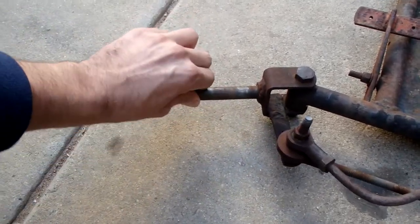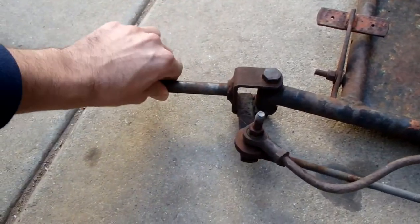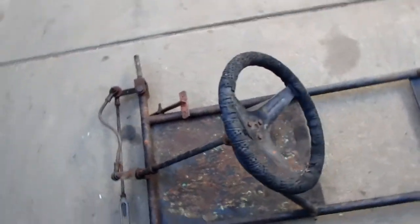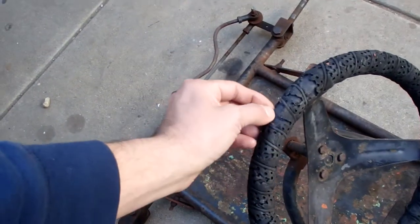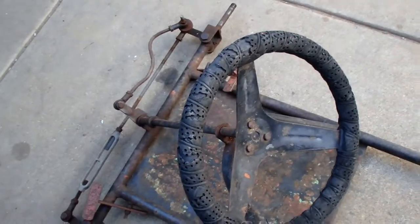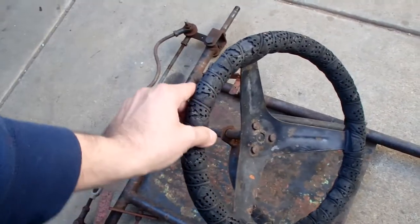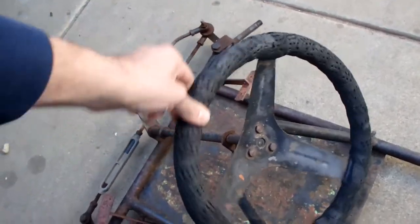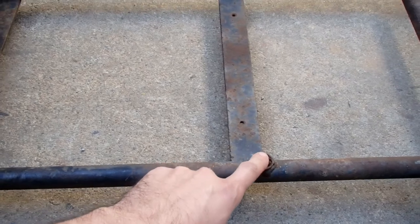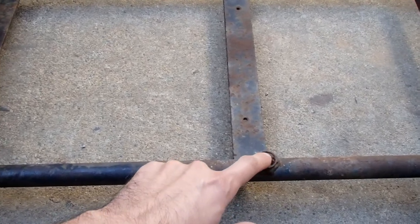Pretty simple, pretty period correct. The steering wheel has seen better days, but it's still usable. I wouldn't want to drive this thing without gloves. Looks like it has some seat posts where the seat rested that somebody cut off.